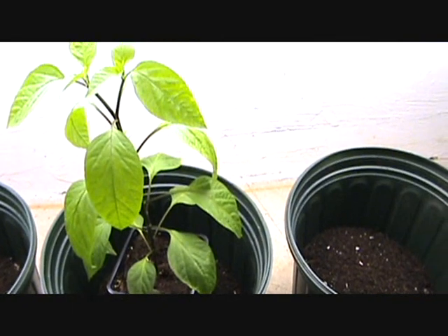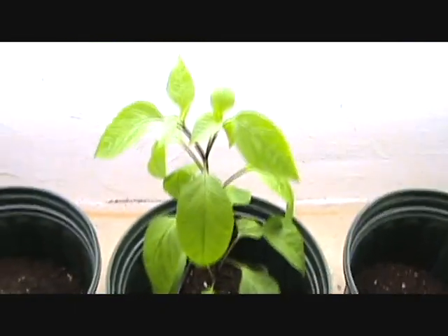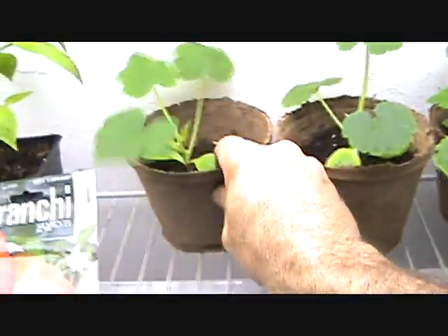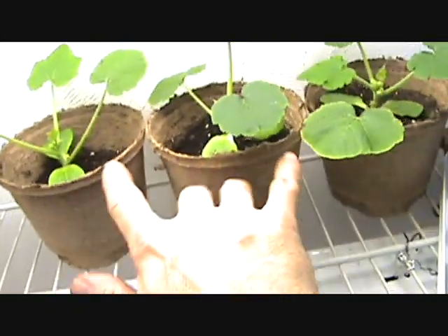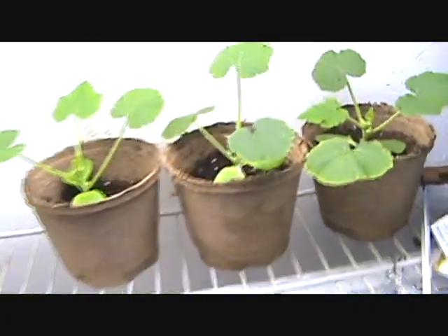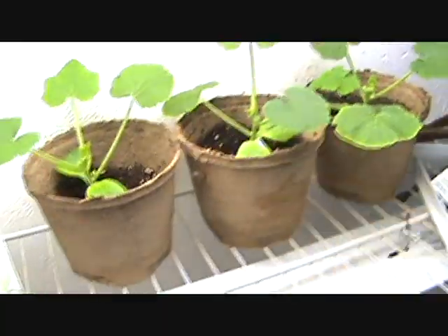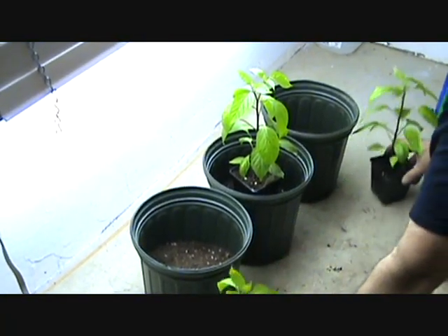Let's give this a shot and show you what they look like — we'll take them out in the sun, it's about 70 degrees today. These are the zucchini that I started way too early. I'm going to try to hang on to these, keep them another week or so, then put them in bigger pots. If I can't keep them going, we'll just start over — those grow quick anyway.